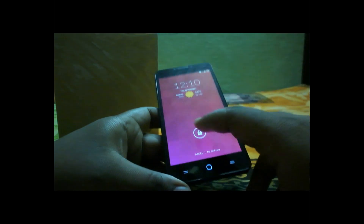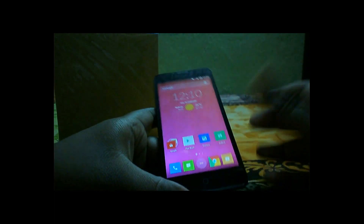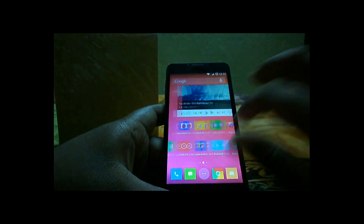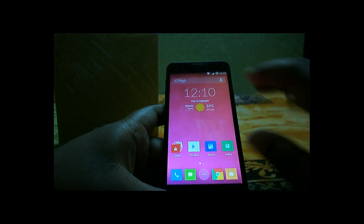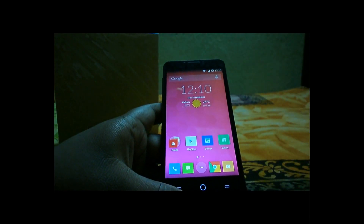My first pro for the Yureka is the display. The display is pretty good — you can see the viewing angles and the colors are pretty sharp and accurate. The sunlight viewing visibility is also pretty good. I'm going to attach a sunlight visibility test video with this review. You can see the display properly in full sunlight.